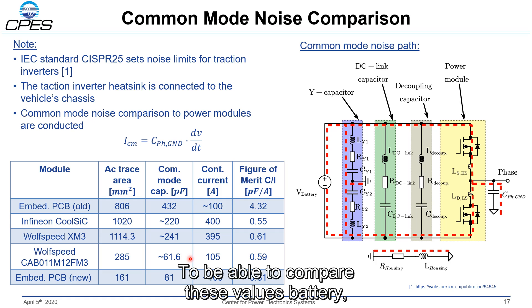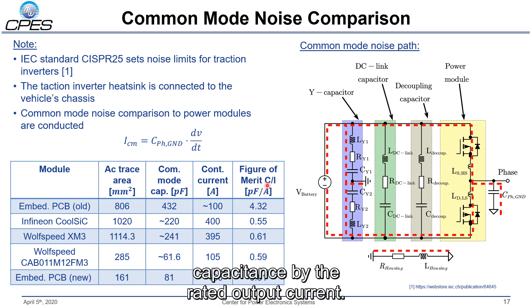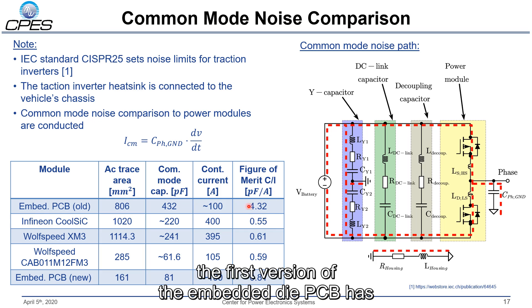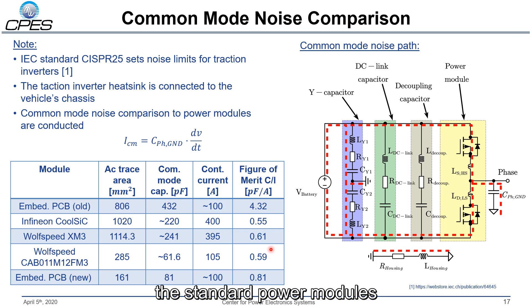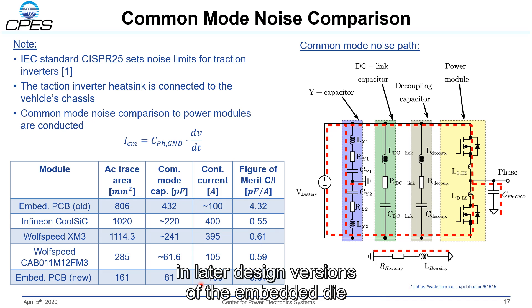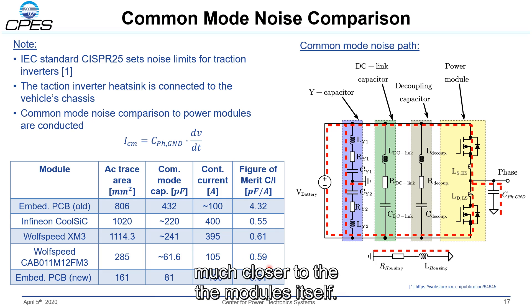To compare these values better, we decided to use a figure of merit where we divide the common mode capacitance by the rated output current. We see that the first version of the embedded die PCB has a very high figure of merit value compared to the standard power modules. In the later design version of the embedded die PCB, we were able to bring the figure of merit much closer to that of the standard power modules.